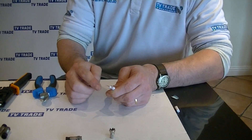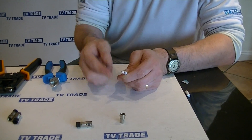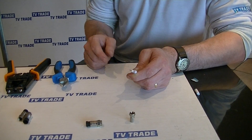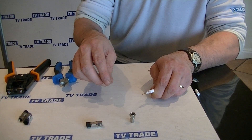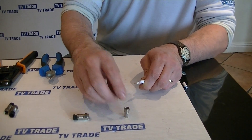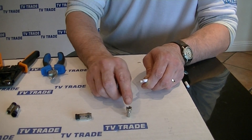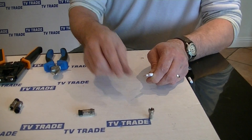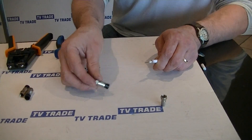The key point here is when we're doing this, we need to make sure that the braiding on the outside does not touch the core in the centre. If we're using this with an F connector, we just twist it into location and we want the copper in the centre to be just a little bit pronounced past the top of the F connector.